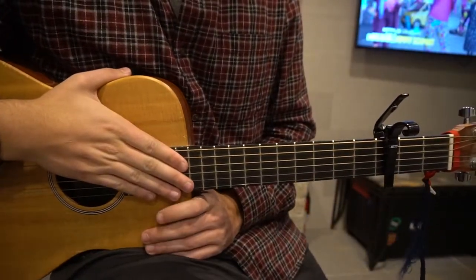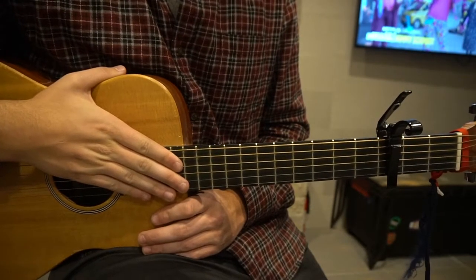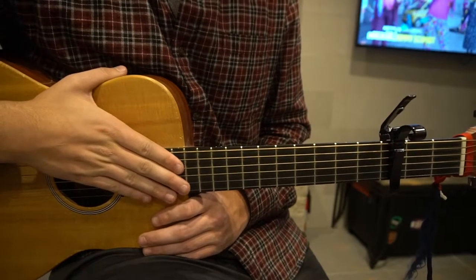Welcome to this tutorial on how to play Millionaire by Chris Stapleton. The song is brand new, there's no tabs out, so this is all me hearing it by ear. I'm going to teach you the verse, the chorus, and the pre-chorus.